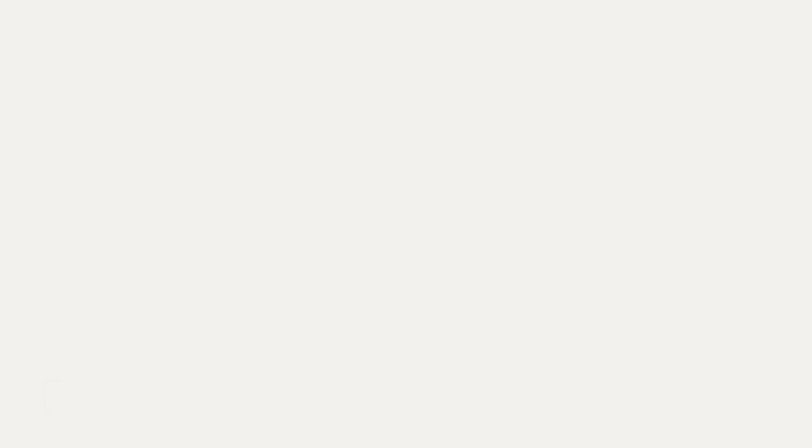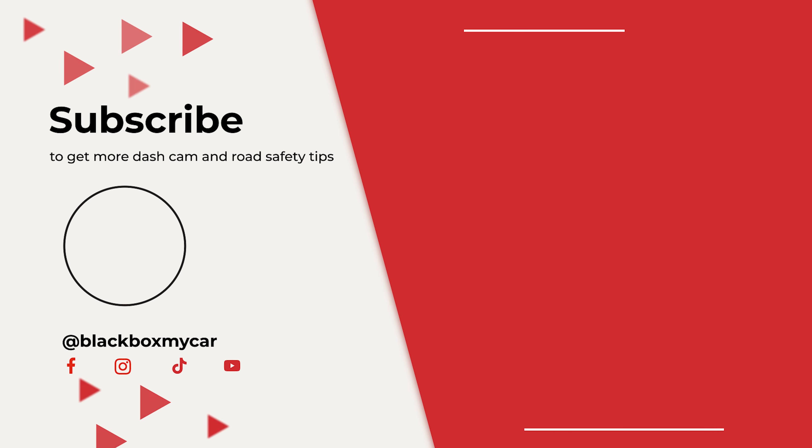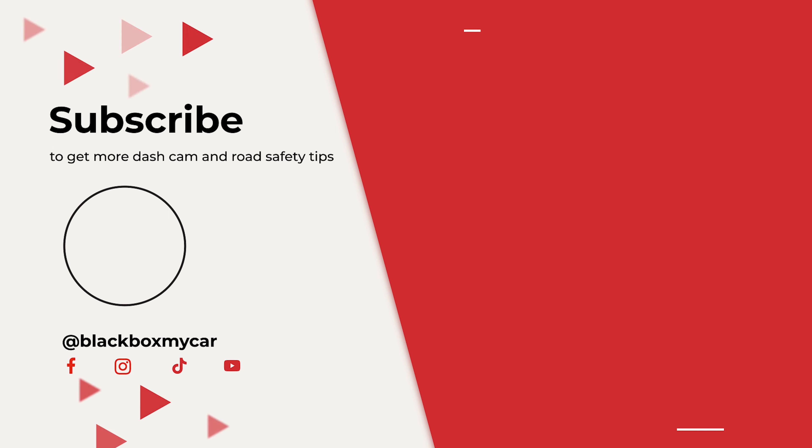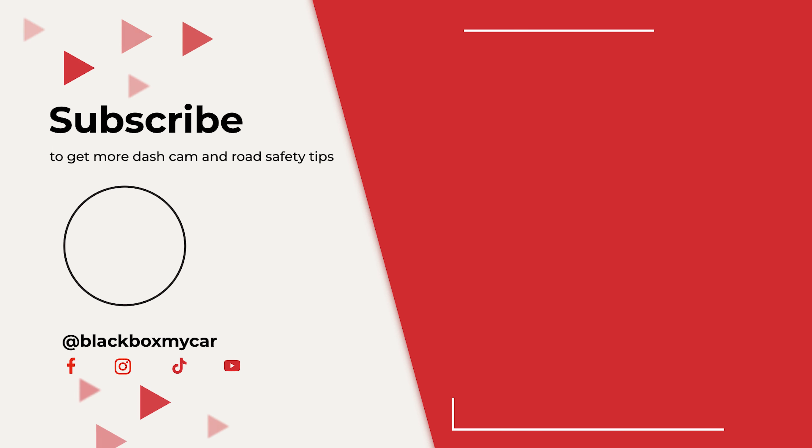And that's it. The features I've mentioned here are just a few of the bunch FineVue has added to the GX1000. We'll have more to cover in our FineVue GX1000 in-depth review, which will go over everything new with the dual-channel QHD dash cam. Stay tuned for more, and don't forget to hit that like and subscribe button on your way out.